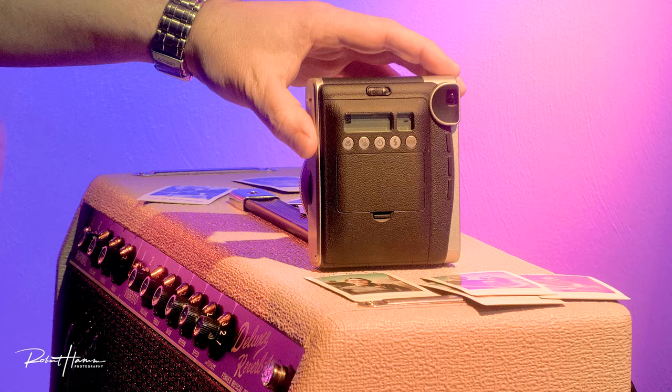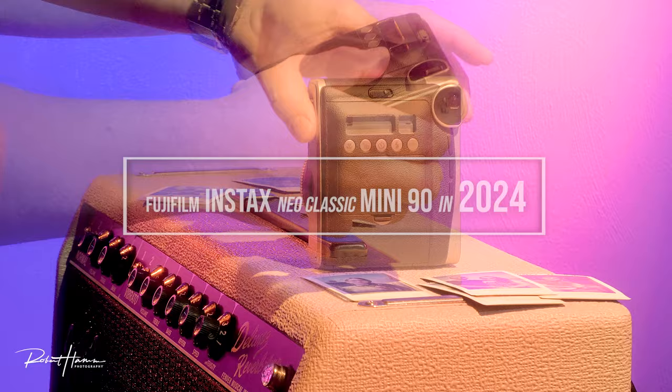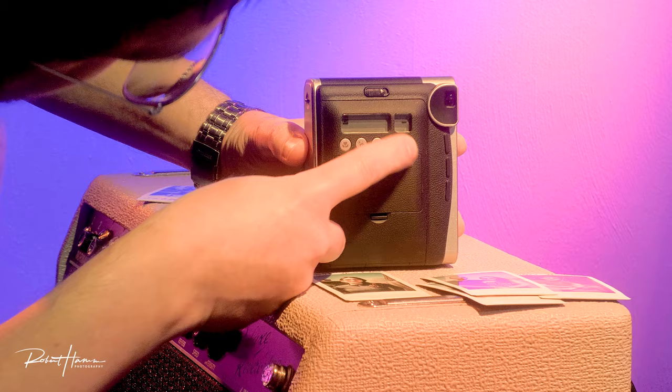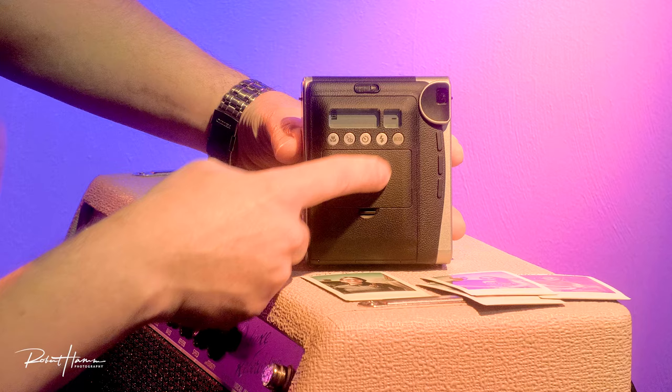Macro is roughly arm's length — about three feet and closer. Normal is about three feet to ten or twelve feet, roughly two meters. And then mountain, or far focus, is anything from about three meters to infinity. Let's go ahead and talk about these different focusing modes. As we press our mode button, the mode button cycles through. When you don't see any mode indicator, that means you're in normal mode — roughly between one meter and three meters, about three to twelve feet.